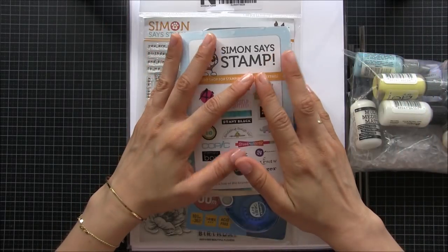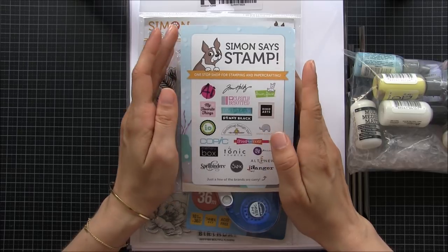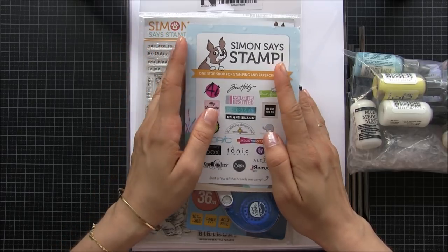Hi there everyone, it's Amanda here. I don't have a card for you today but I thought I could do a quick video showing you what I have bought this month at Simon's Stamps.